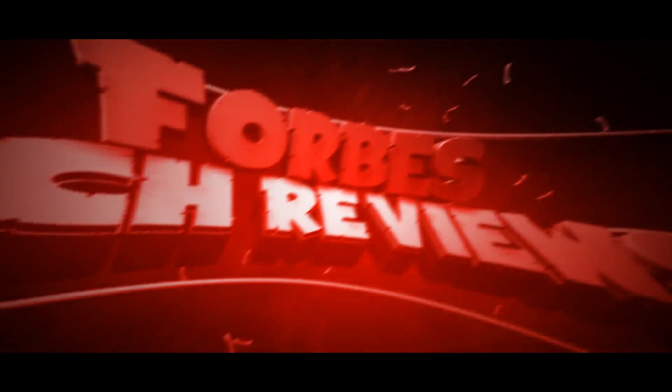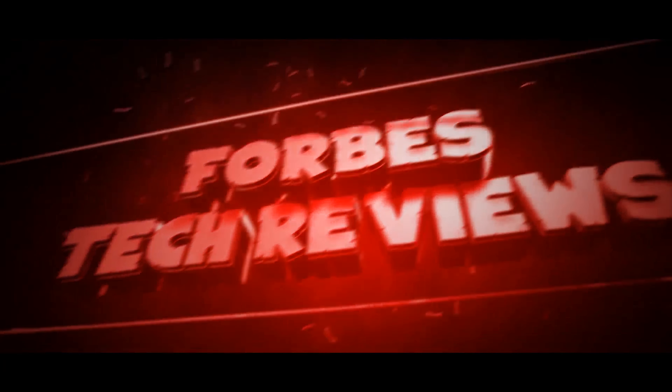Hi everyone, this is Joseph from Forest Tech Reviews doing another video today. I have another case for my Galaxy S9 Plus from a company called Belk, but before I get into this review, check this out.